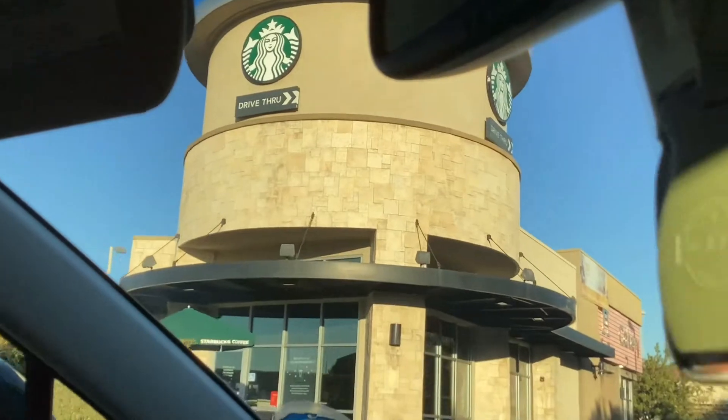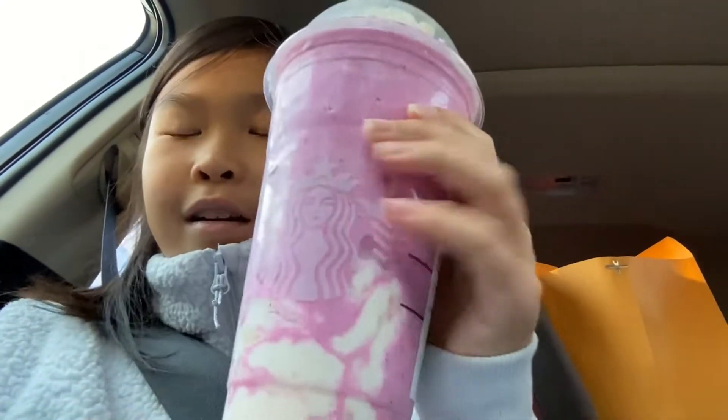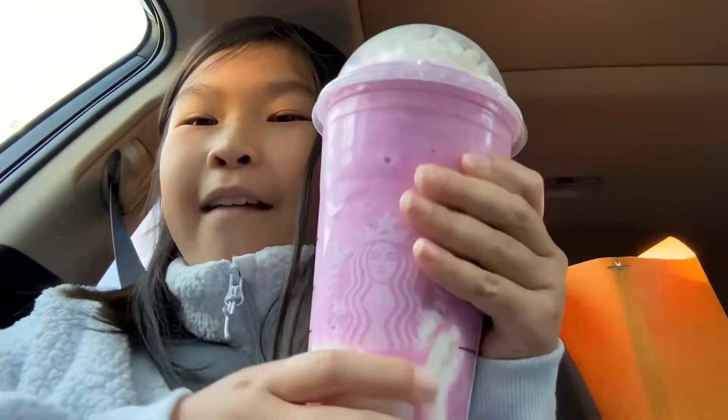I just love the Starbucks that looks like this. It's so creative, I just love it. This is so pretty — this is actually so pretty.